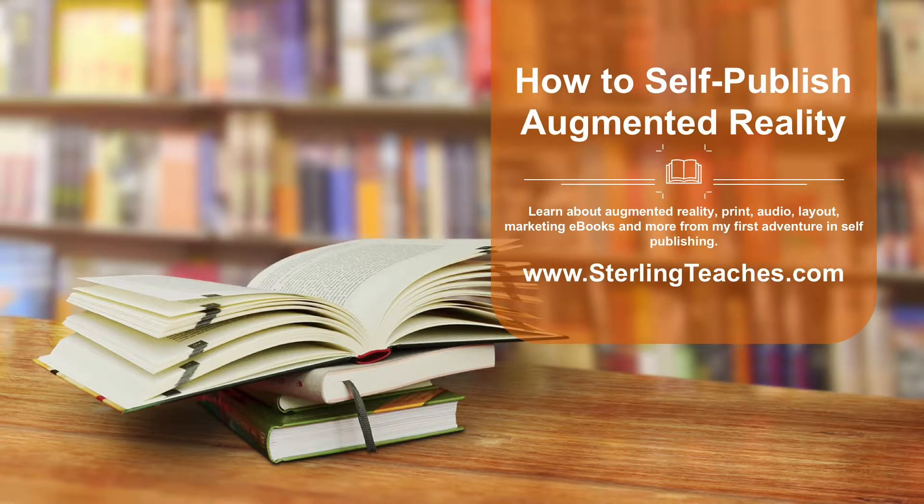Adding augmented reality to a book is a great way to enhance the interactivity of the book. This video is part of a daily video series leading up to the release of my self-published book, Treasure Protectors Inc., a STEM fiction novel. In this video, I am going to talk about the different tools for adding augmented reality, or AR, to a print book, and my journey in finding which tool was best for me.